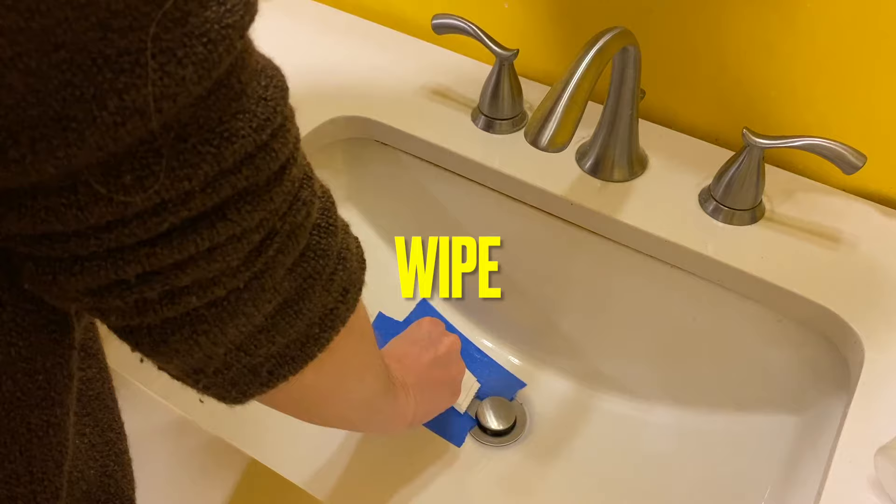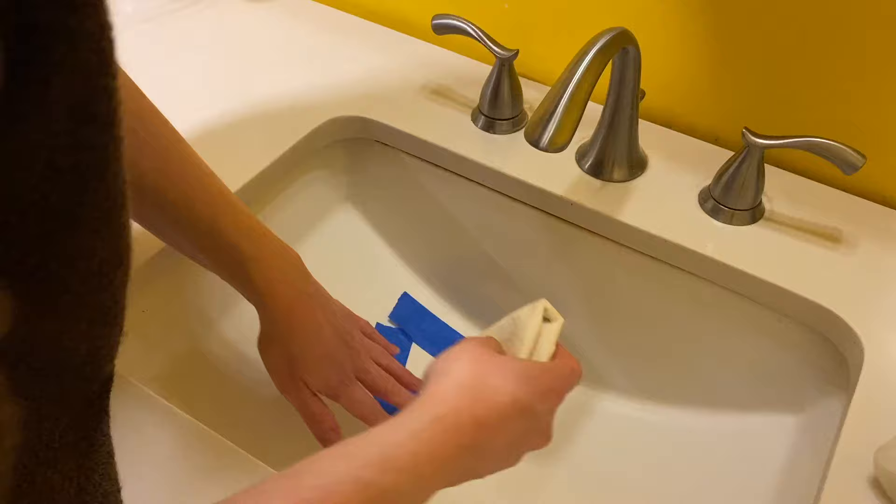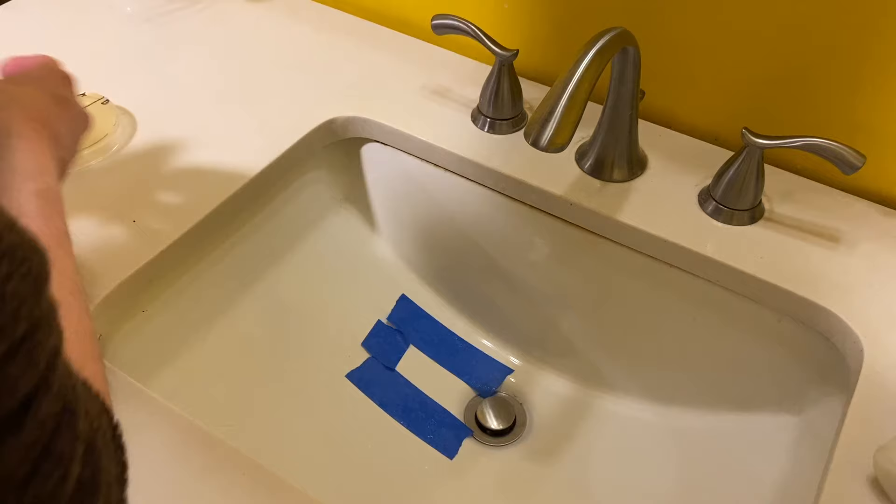I had a little technical difficulty with the painter's tape in the bathroom sink. It kept sliding around on me, so I did the best I could to make sure I swabbed only the area in between the tape.